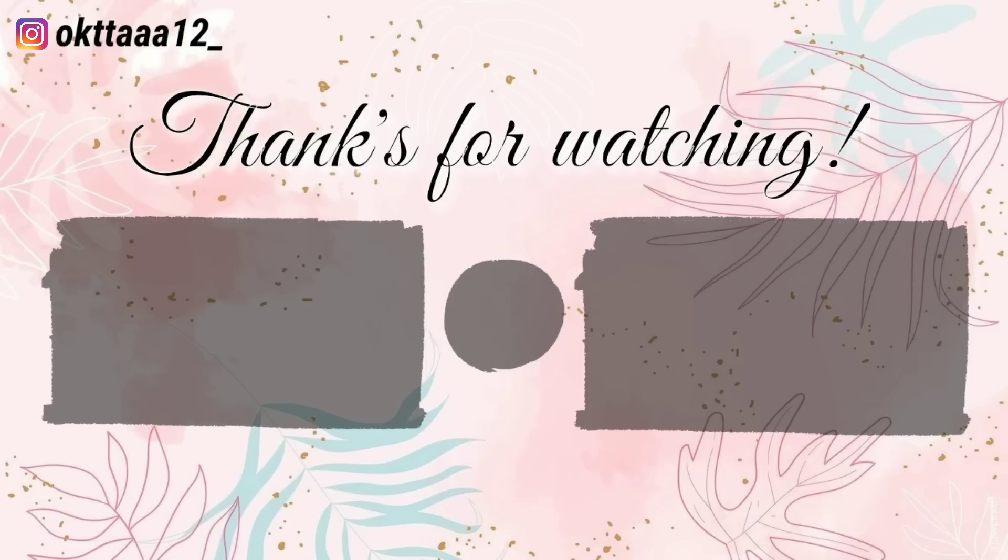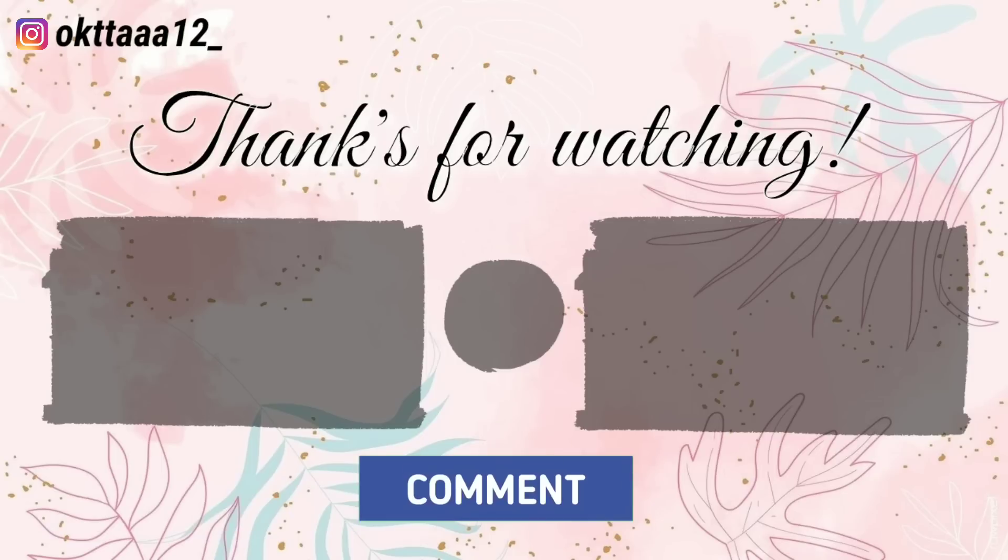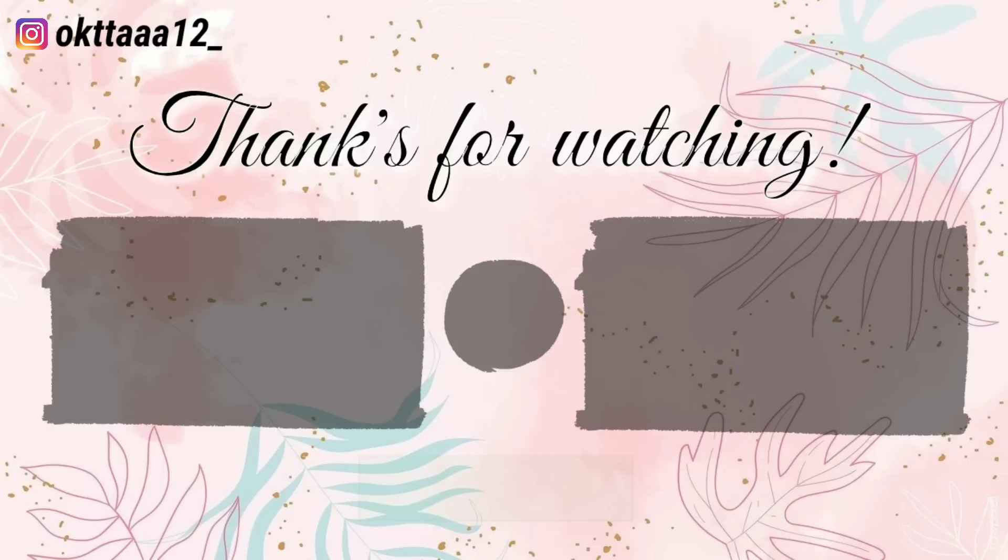Oke teman-teman, segitu aja video dari aku. Semoga bermanfaat dan kalian paham. Jangan lupa untuk like, komen, share ke seluruh social media yang kalian punya. Dan yang belum subscribe, jangan lupa subscribe. See you in the next video, bye-bye!